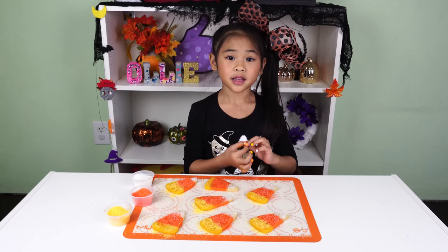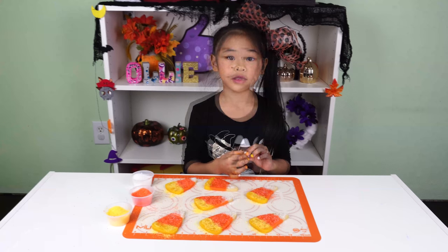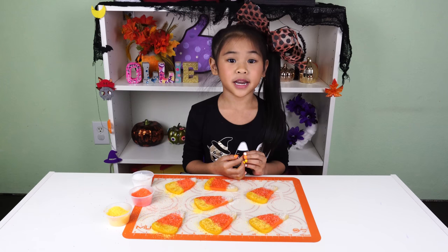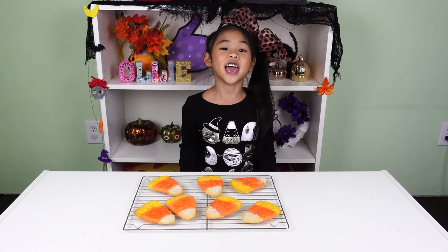Now put it in the oven at 350 degrees and bake it for 5 minutes. When it's done, let it cool on the rack for 10 minutes.